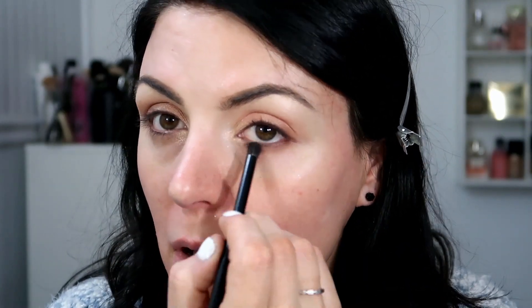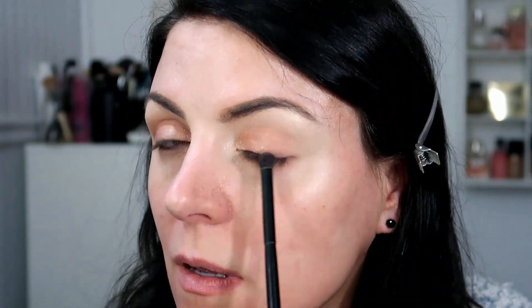Now I'm going to take this shade called Angel Fire and just use my finger to put it right in the center of my eyelid. The person that played Sharon Tate was Margot Robbie, and I love her — she's absolutely stunning. I think they all did a pretty good job. It was a good movie. Now I'm going to go and blend everything a little bit more. Then I'm going to add a little bit of this dark shade called End Game and just use a tiny bit along the outer lash line.